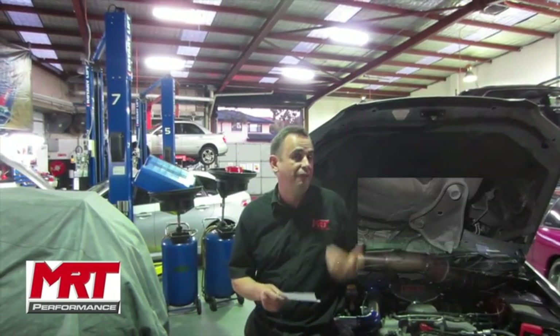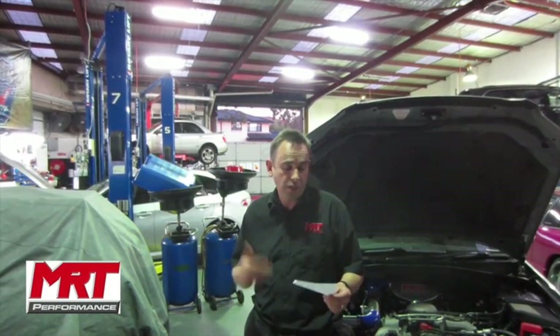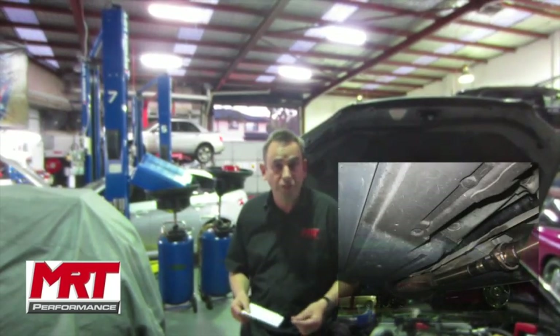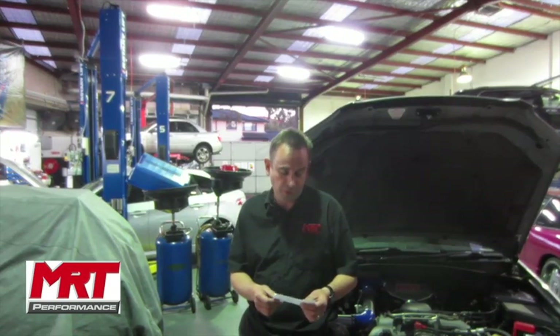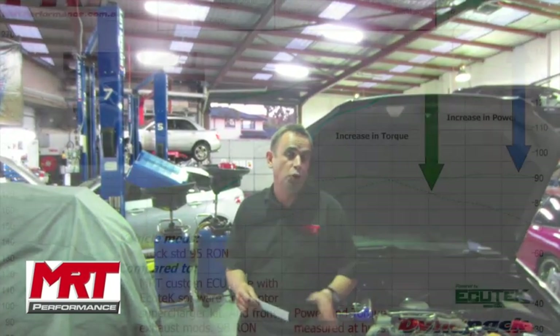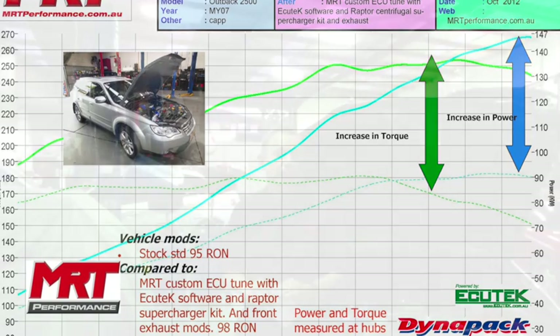This is a factory ECU custom tuned by MRT using Ecutec tuning software. In summary, we've started with 180 newton metres and we've now got 253, and we've started with 91 kilowatts and we've now gone up to 147 — which is an absolutely ginormous increase. Drive this car as I've just done for a road test around the block before the client collects it and he will be even more impressed. In the words of the client: 'I've flogged the hell out of this car for the last six months — it's been incredibly reliable.'